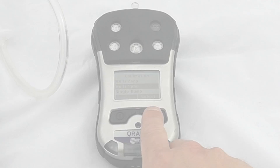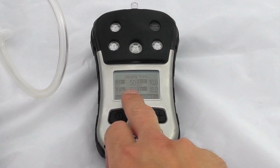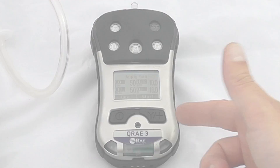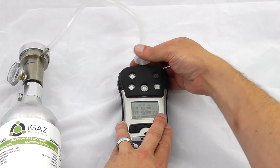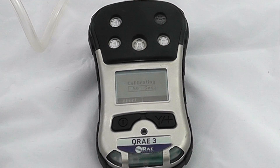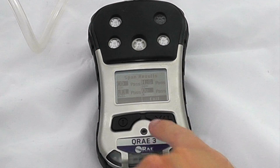We'll start the multi-span. It's letting us know what gas types we've got, so please confirm that these match your gas bottle. You can manually start, but if you have an on-demand regulator or gas applied, this will automatically start the calibration when it detects gas flowing over the sensors. It's a 60-second countdown, and at the end we'll know if the calibration has passed or failed. Our cal readings are where they should be — it has now passed calibration.